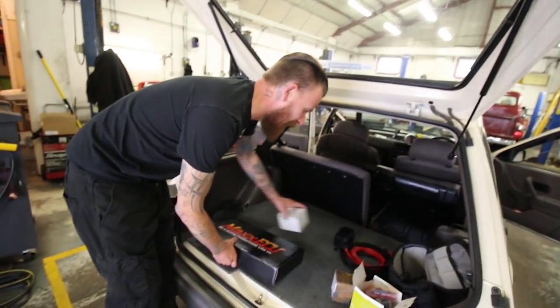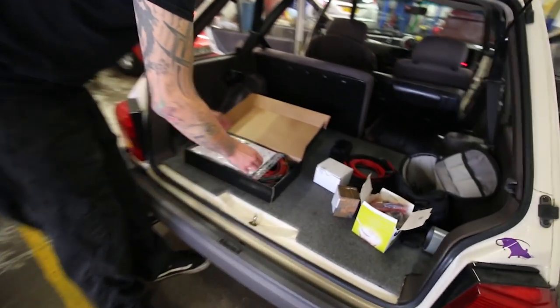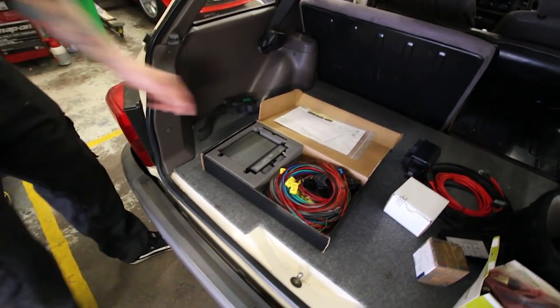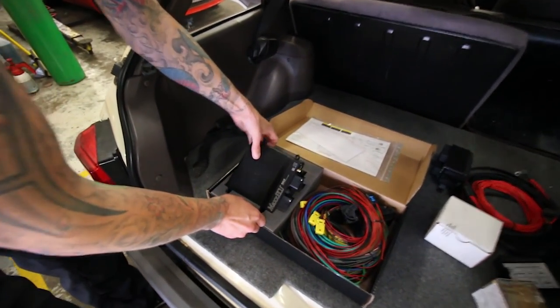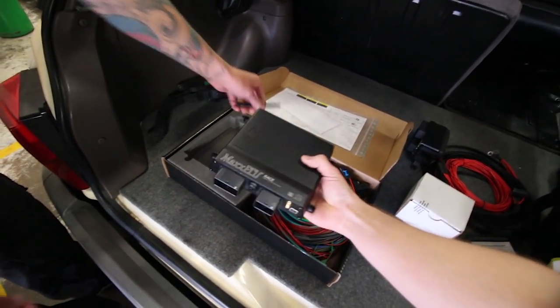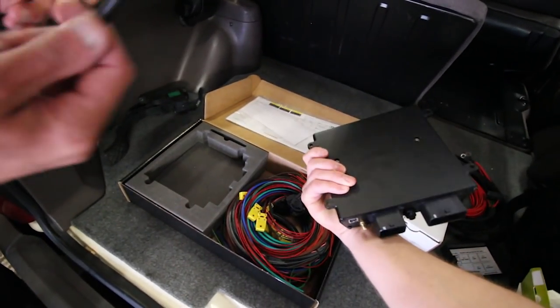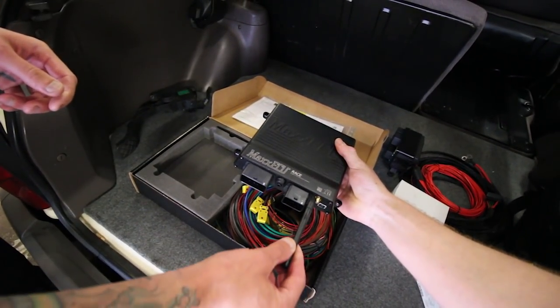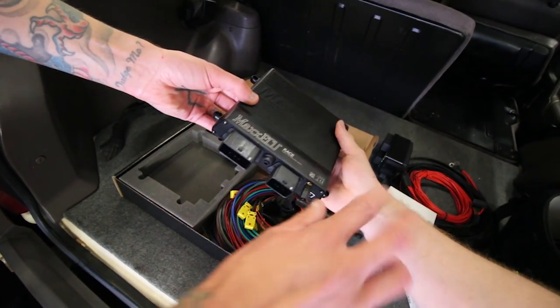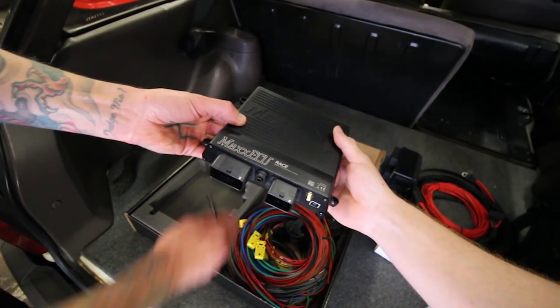This is the ECU that you can basically pair with an app on your phone or tablet. I've seen people doing burnouts off their iPad — outside the car! You can control it, it's crazy. This is the actual ECU itself. It's a big unit, quite weighty as well. Heavy is a good sign of reliability. You've got your little Bluetooth aerial that screws in the front — this is proper.